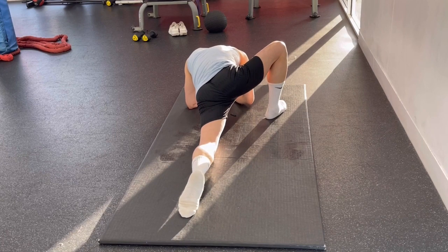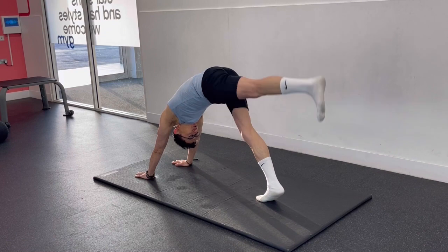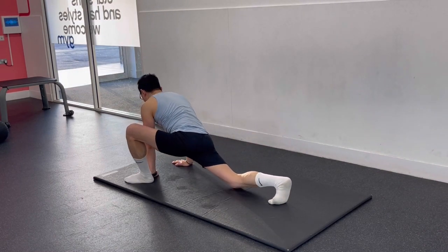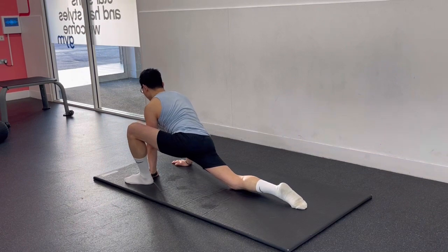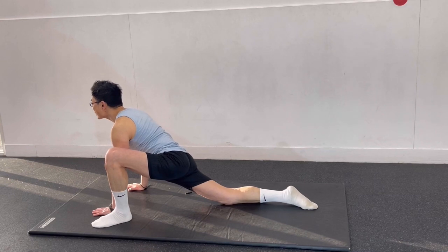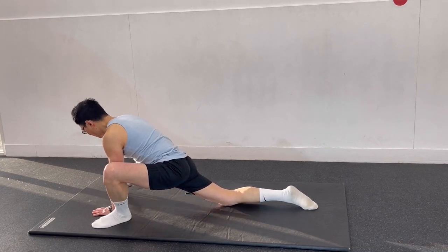In addition to limiting hip abduction, tight adductors — especially the adductor magnus — can restrict hip flexion. When this is the case, an adductor lunge stretch can be a great way to help restore this motion. With this lunge, you stretch out the adductors on one side while stretching out the hip flexors on the other side.